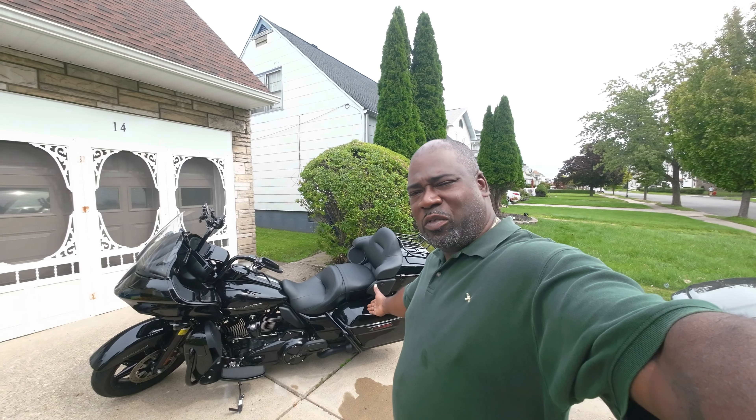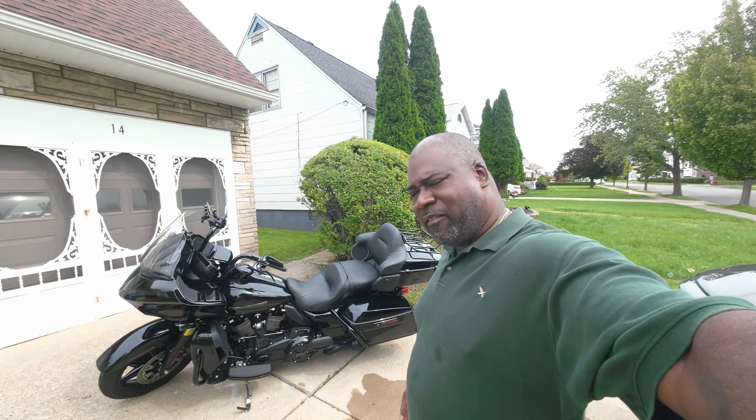Alright, good afternoon YouTube. Jeff Williams here with my 2022 Harley-Davidson Road Glide Limited.